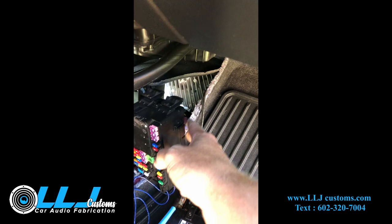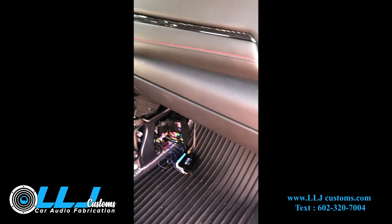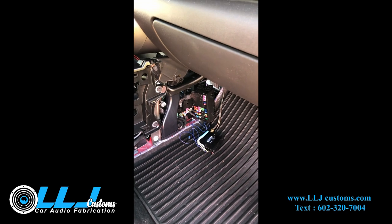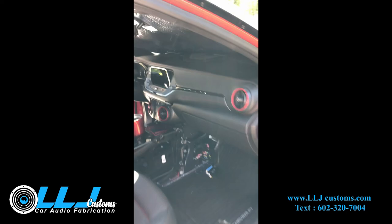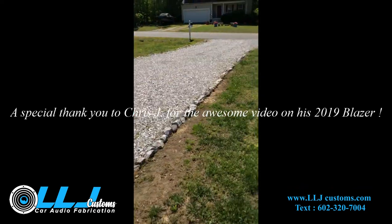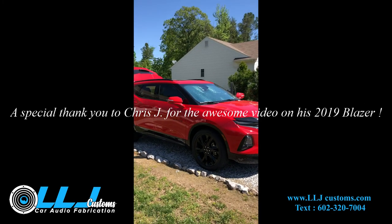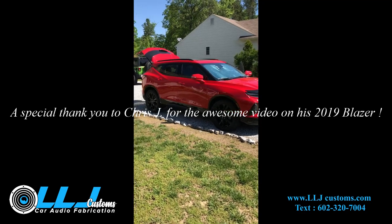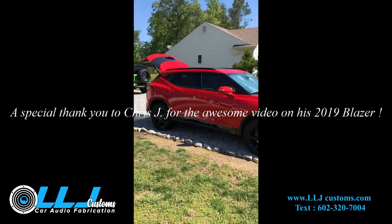I thought you had to unbolt the Bose amp, but nope. Once you just take that off it's just two little clips and that whole fuse panel comes apart and you are good to go. If you have any questions, their tech support is awesome — not only can you call them, you can text them with pictures and they'll help you out. That is the install on my 2019 Chevy Blazer. Next project, which I'll have LLJ Customs help me with, is gonna be that Jeep back there. Thanks for watching.